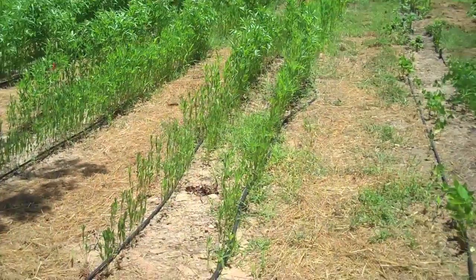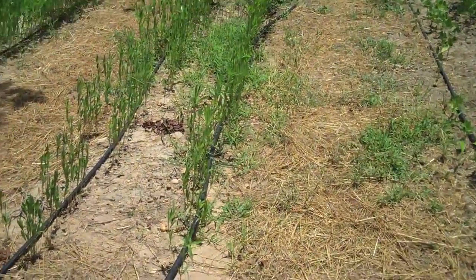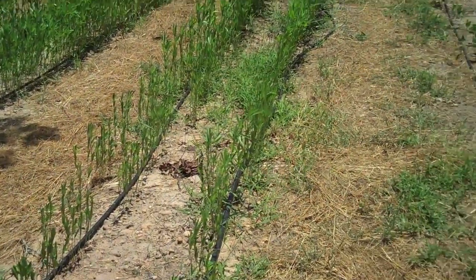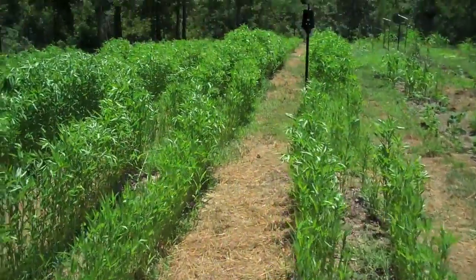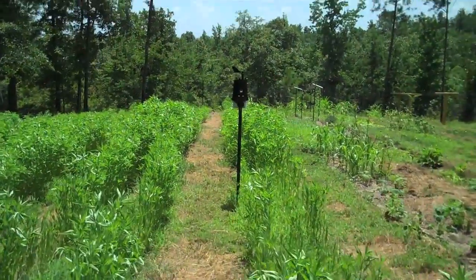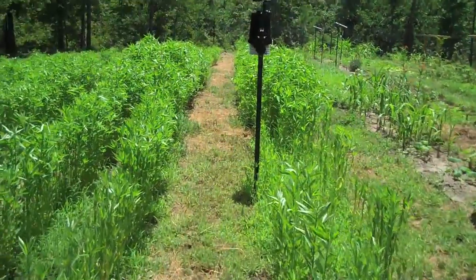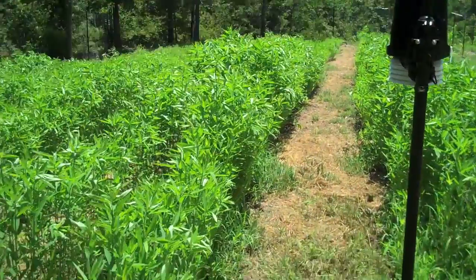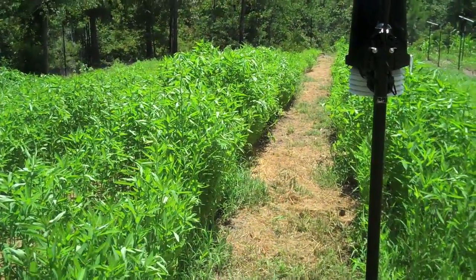This in the foreground is rather short — I'm guessing 15-16 inches tall. As we go back toward the weather station, we've got portions back here that are 48-50 inches tall.